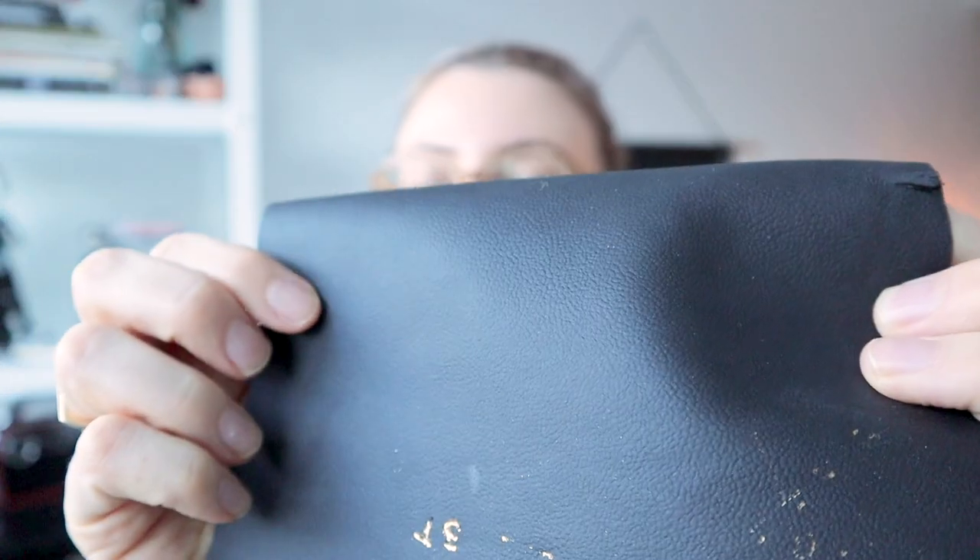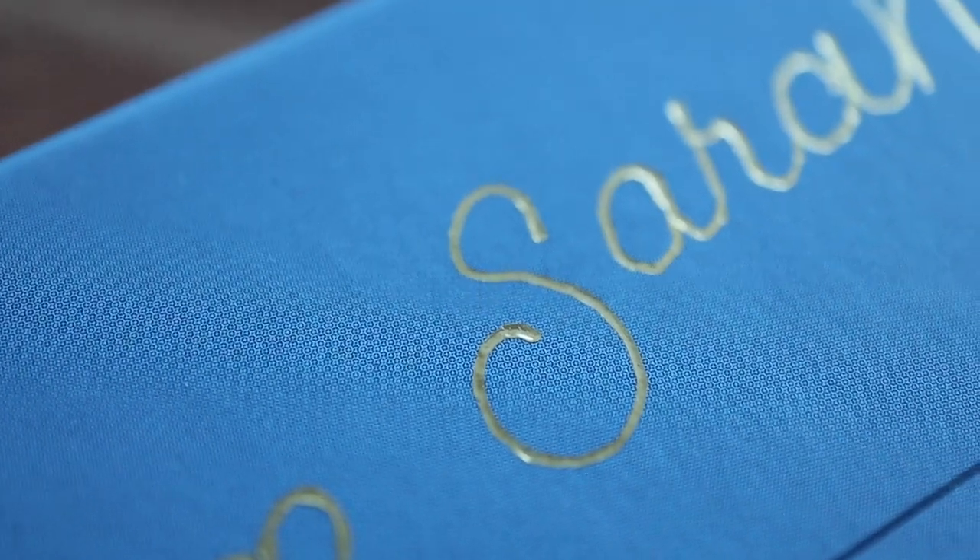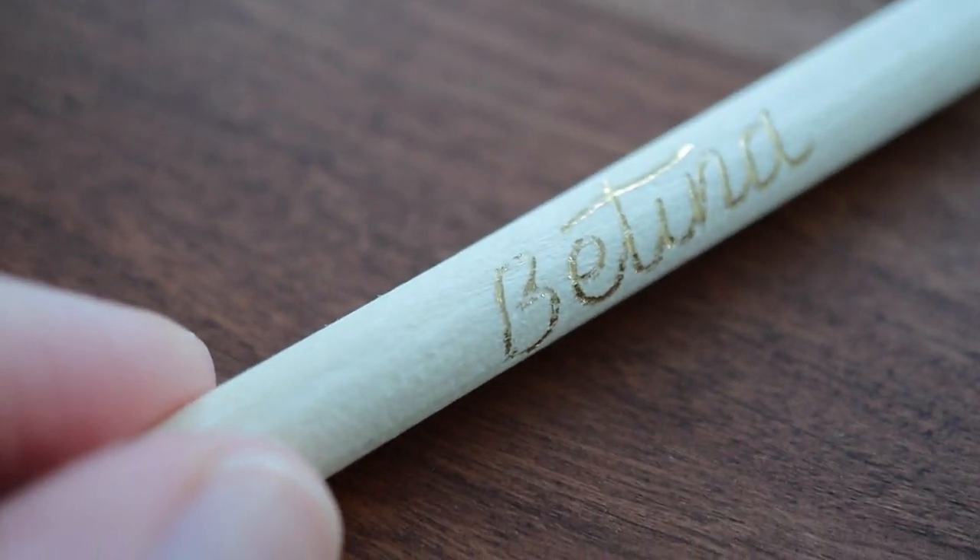Overall, with more textured leather — like that pebbled finish — it goes on there, but it's inconsistent. There are parts where it didn't totally touch the surface because some parts are higher and some are lower. So I would definitely recommend a smooth, flat leather. You can also use it on paper — I tried it on a book and it worked really well. I think that was the best result overall. I also tried it on wood for these pens and it worked for that too. It wasn't completely even, but it was enough that it looked good. So it's pretty cool that you can try it on different surfaces.